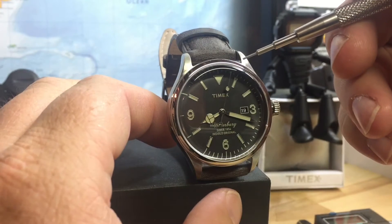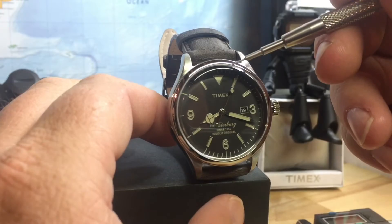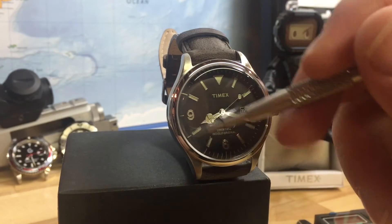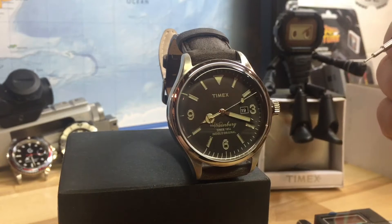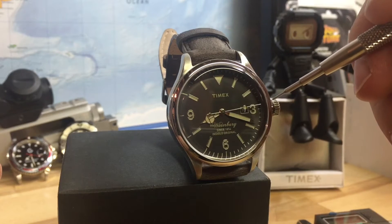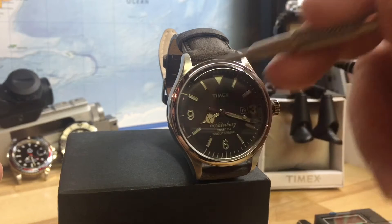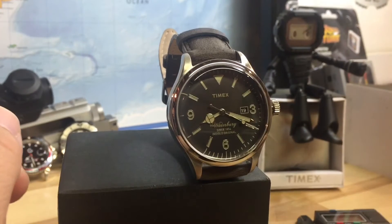The seconds hand actually hits most of the marks around the first half, but on the second half they're off. I don't understand how that happens, but for the most part they're on from the 12 to 6. From the 6 to the 12 they're like at the halfway mark.